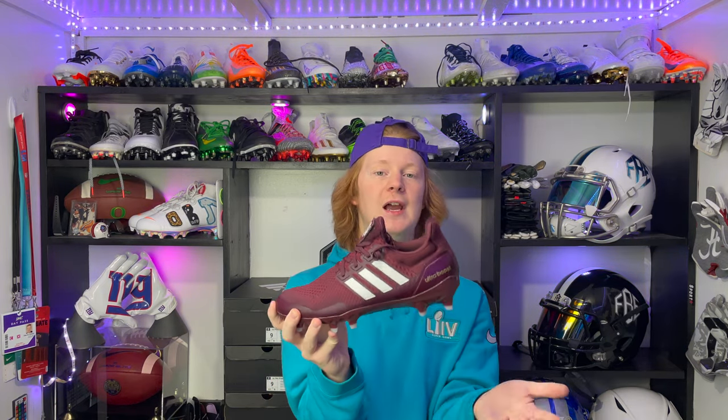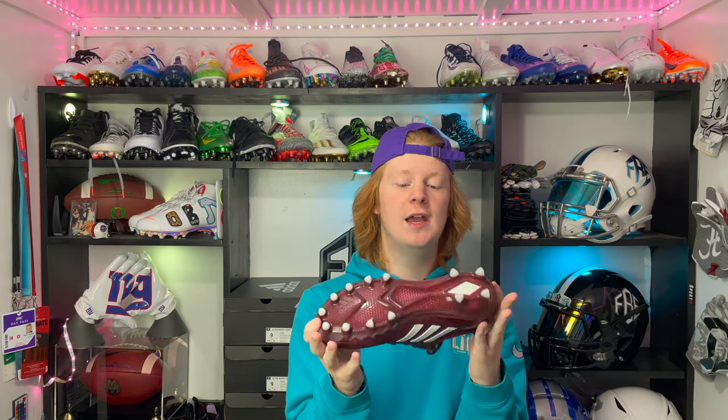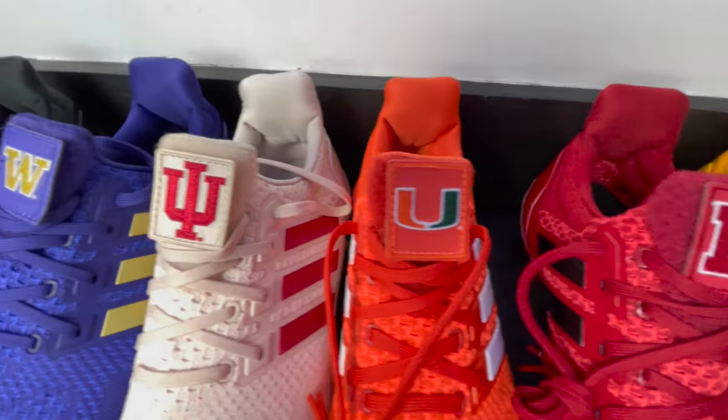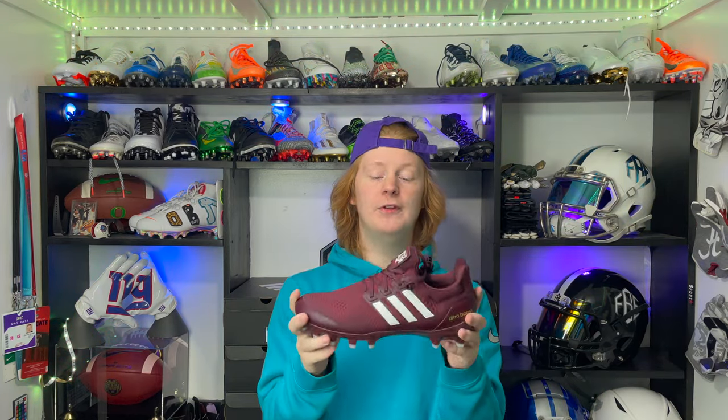Finally, how much are the Adidas Ultra Boost cleats going to cost? The funny part is we have no idea — Adidas has not announced that they're actually going to release these cleats to the public, so you guys might not even be able to get them. I'm really hopeful that they do release them because I do think they are a really good football cleat. For now, only Adidas schools like Miami and University of Washington, and athletes like Jalen Ramsey and Josh Norman, really have access to them.